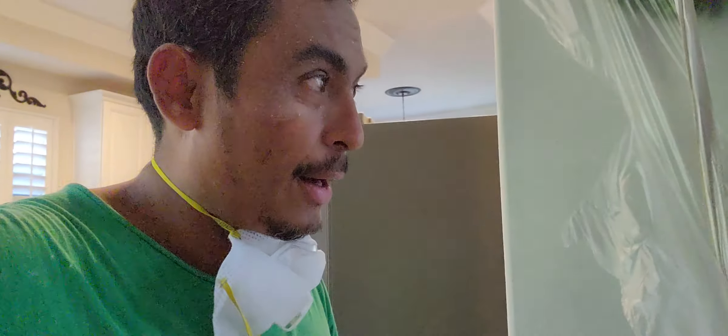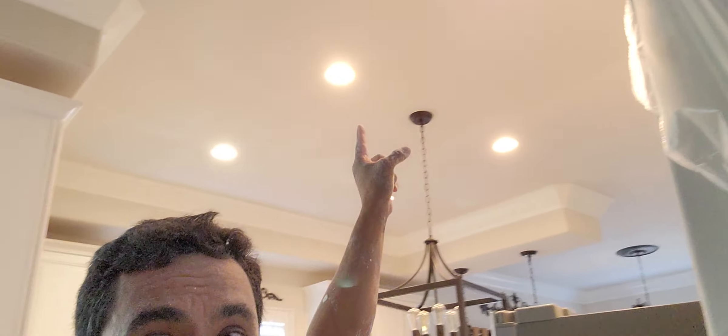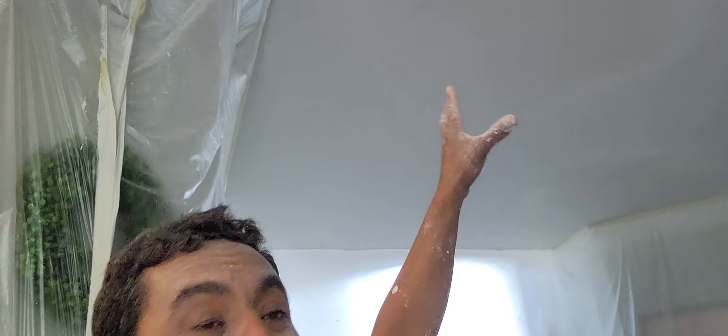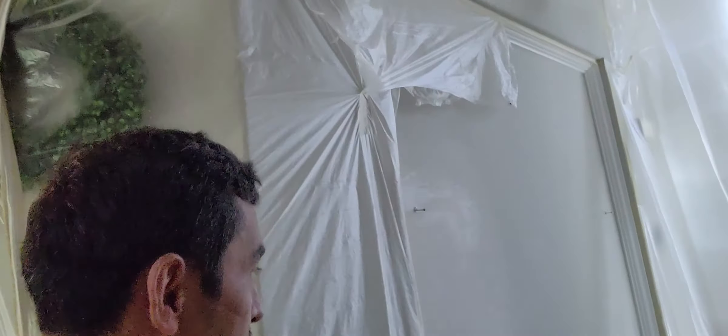Hey everybody, I just finished the texture in this house. The holes in here are pretty much covered — you cannot see them. In here we still have the plastics to remove, and there were a couple holes. Let me show you the bathroom.